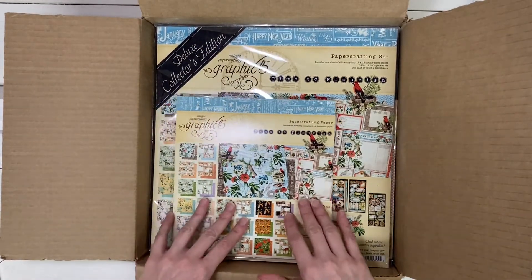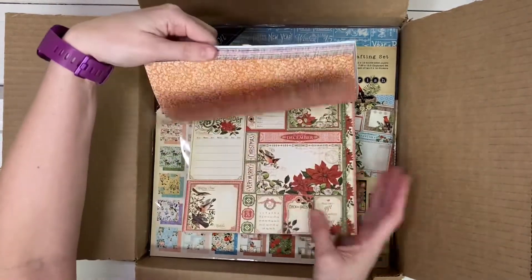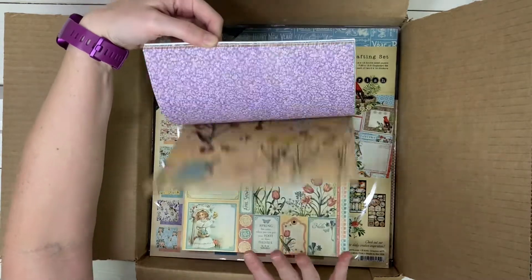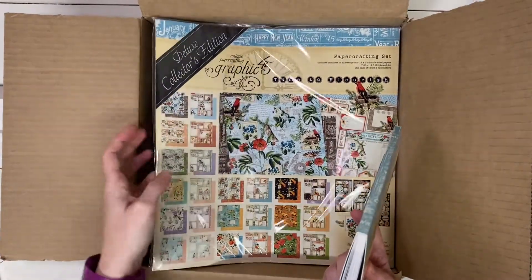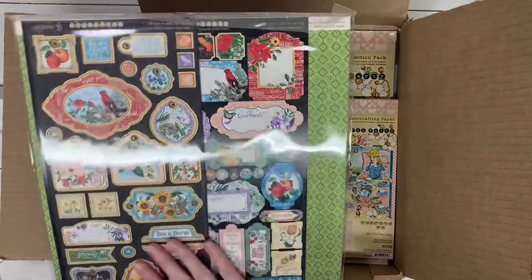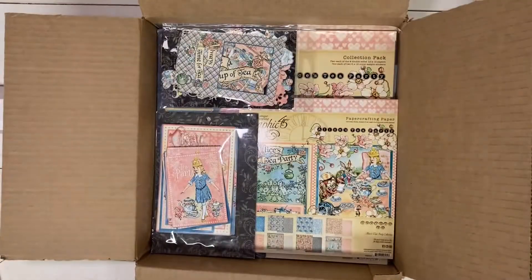Before we get to the Alice collection, I have the newly released Time to Flourish. I have the 8x8 and I have the Deluxe Collector's Edition. I picked up both of these just so that I have lots of options. I know I'm going to make my 2022 planner using this collection, but I'm not sure if I'll use the 8x8 or the Deluxe Collector's Edition 12x12 papers that also includes the stickers and the chipboard pieces. I'll probably end up using an assortment of both. These are such pretty papers and all these coordinating pieces will go together, so I can't wait to get started with that for 2022.